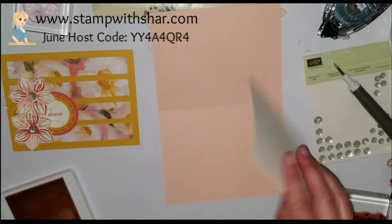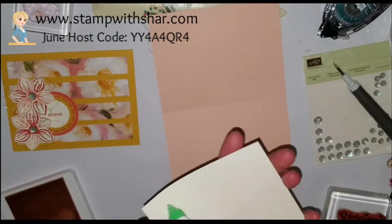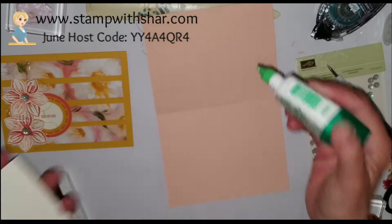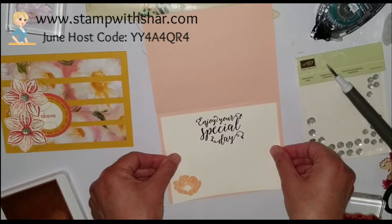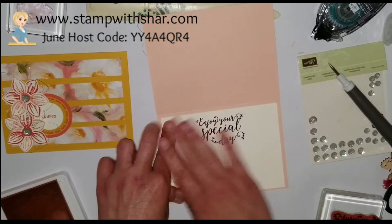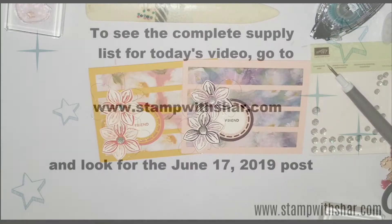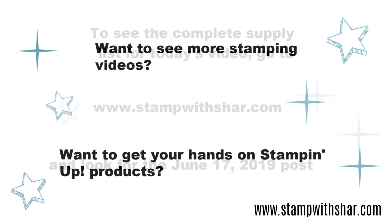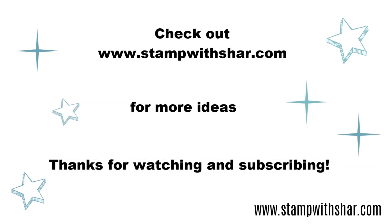Thank you so much for watching today's video. If you enjoyed it, give me a thumbs up and don't forget to subscribe to my channel if you haven't already. Leave me a comment — I love hearing from you. I hope you all have a wonderful day. Please join me back here on Wednesday — I hope to see you then, take care!